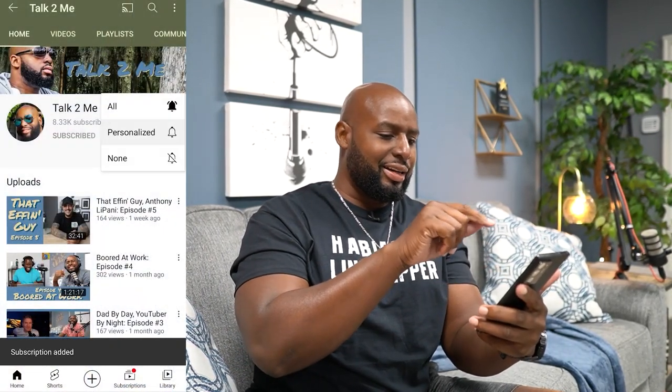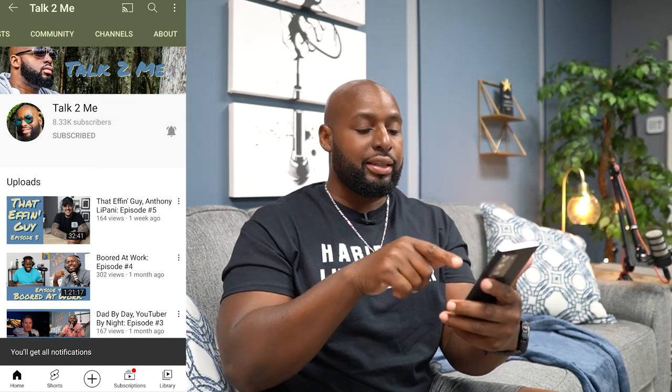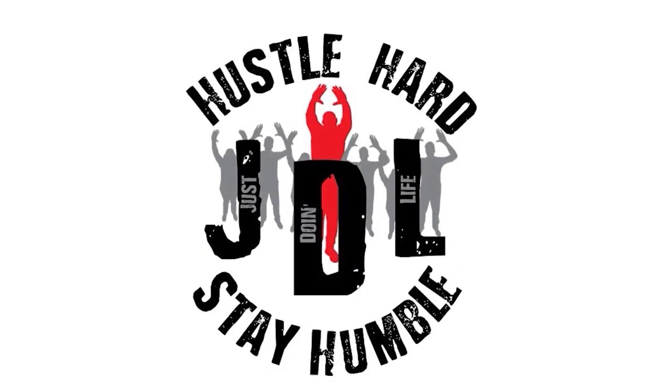Y'all still here? Look, the video is over but if y'all still want to hang out, I'm heading over to my podcast — it's called Talk To Me, the podcast nobody asked for but I'm giving it to you anyway. Go on your phone, click subscribe, hit the notification bell, and then go to the Talk To Me clips channel and subscribe there too. Are you not entertained? Is this not why you are here?